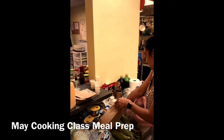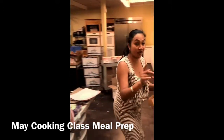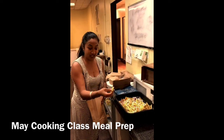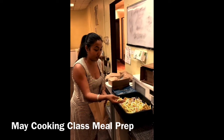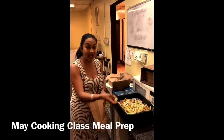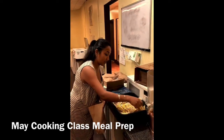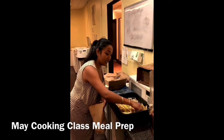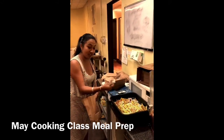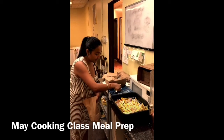For the potato salad we're going to need mustard, so I'm going to give you these individual packets — there are 10 of them. Put as much as you want, maybe five at a time and then add more. And then six mayo packets, also individual packets.